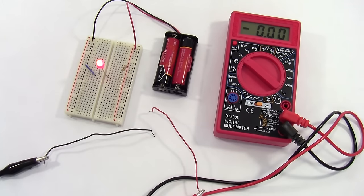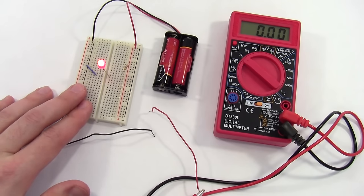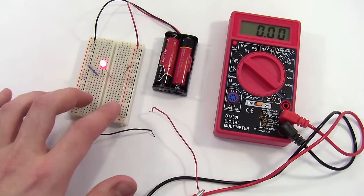Now, what if I want to measure the current through this circuit? This gets a little more complicated. To measure current through a part of a circuit, you need to put the multimeter in series with that part of the circuit. While measuring voltage didn't require rearranging anything on the breadboard, putting the multimeter in series means I'll actually need to rearrange things. Since I only have one loop in my circuit, the current I measure will be the same regardless of where I put the multimeter.